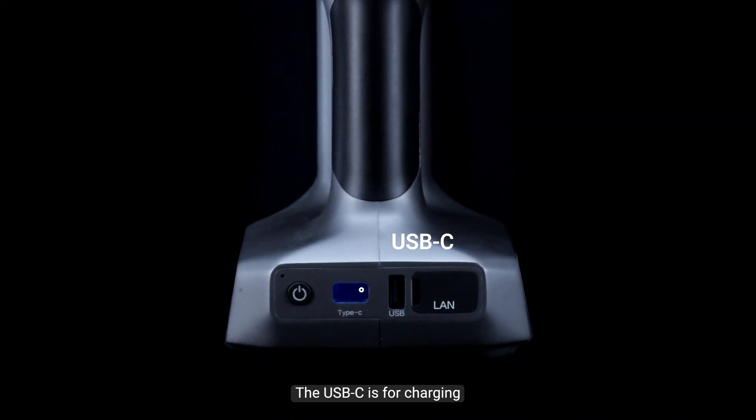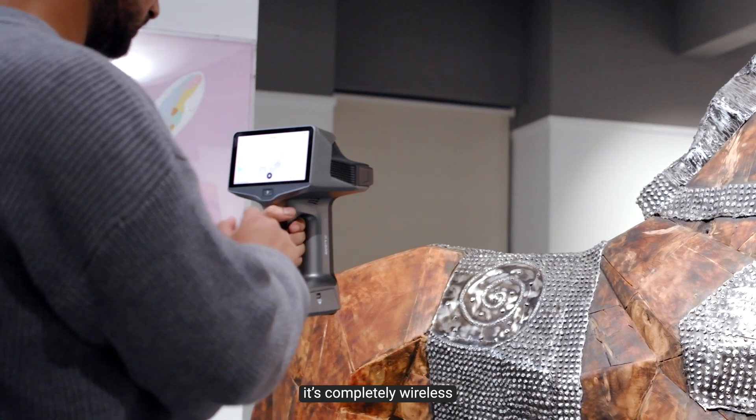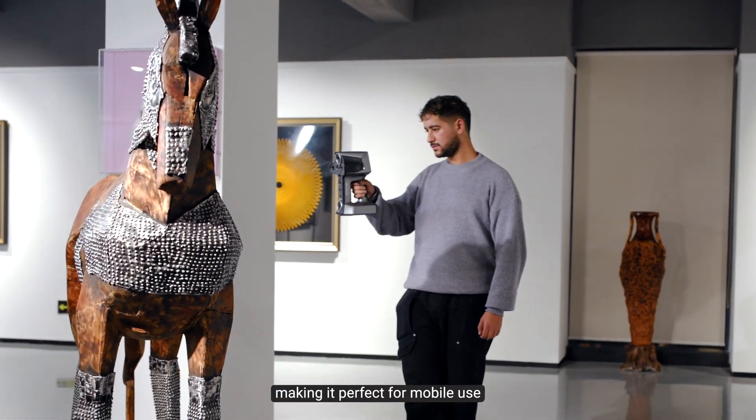The USB-C is for charging and all interfaces can be used for data transfer. It is completely wireless, making it perfect for mobile use.